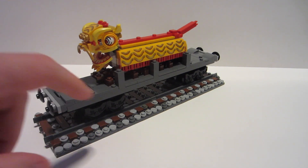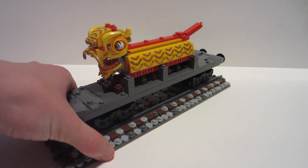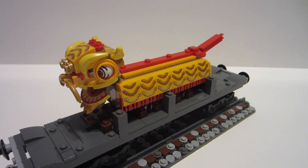Especially if you're looking at it on a lower angle, or even eye level, minifigure level, it really looks great. You saw on the car when I took it off briefly — I have this wooden platform the little dragon itself sits on.